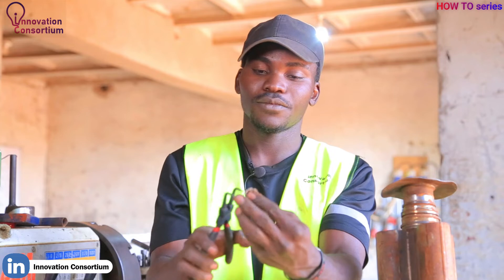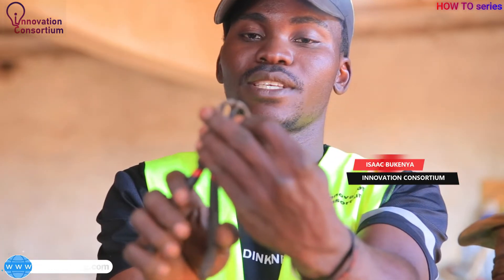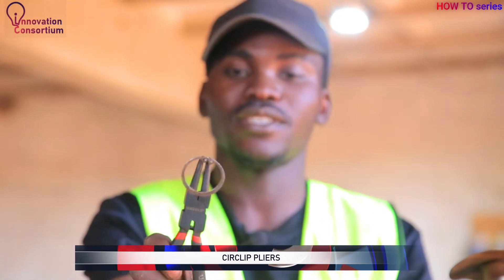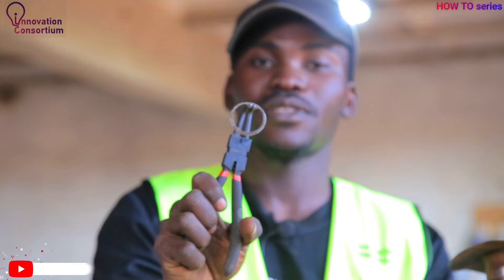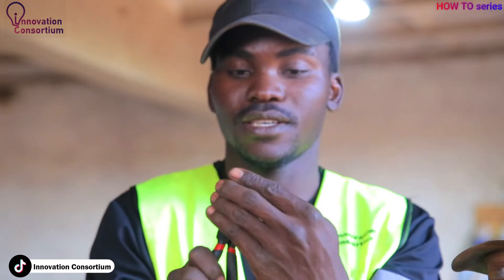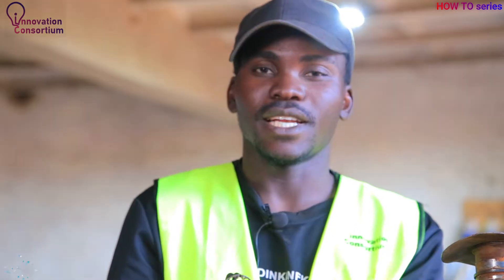There is another type — the internal. For the internal, remember: when you compress, the gap decreases. When the gap decreases, the diameter has decreased, so you can remove it out of the bearing housing or any casing. After removing it, you release and it goes back to its normal position. Similarly, if you're fitting it in, you compress, push it into the bearing housing, then release — it enters the grooves of the seat inside the housing.